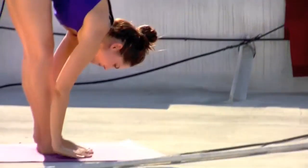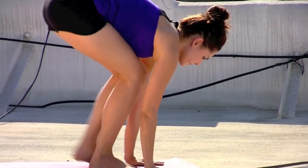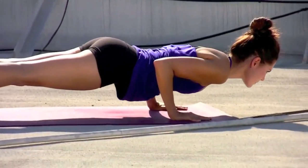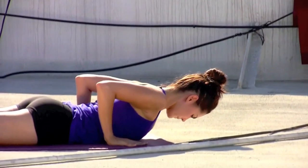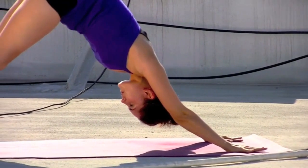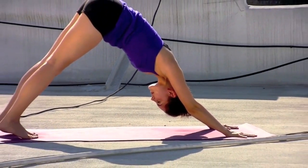Inhale, circle the arms up. Exhale, forward fold, dive down, strong thighs. Glancing out, inhale, hands to the mat, step the feet back and lower slow. Inhale, finding that baby back bend. Exhale, chest and chin lower as you tuck the toes, pressing back to downward facing dog. From down dog, take a breath.